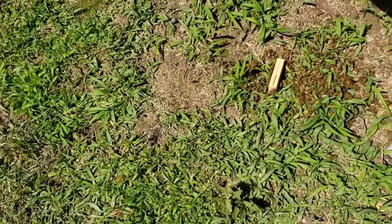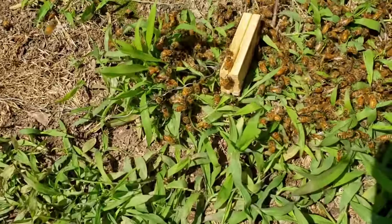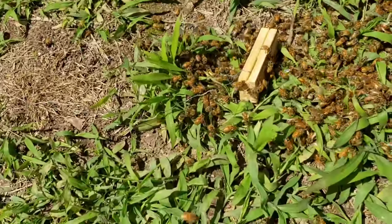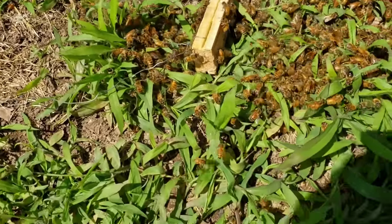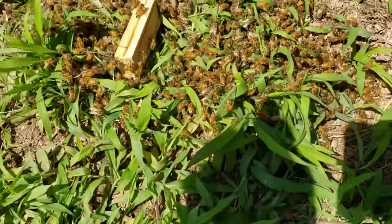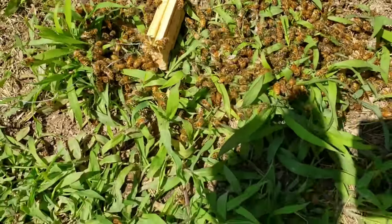I got her in the cage. Here's what I'm going to do - I'm going to give them a few minutes right here to get on the cage. You may recognize the wire and what I use it for. I'm going to let them collect on this cage a little bit. Remember, there might possibly be about a quarter pound of bees with that many - not many at all.